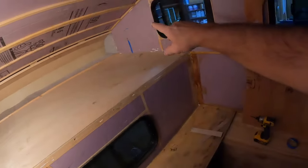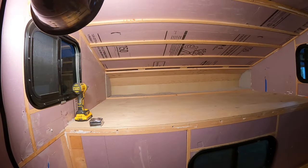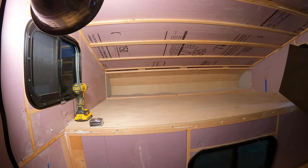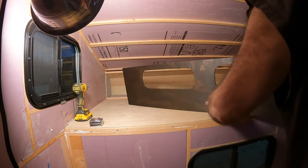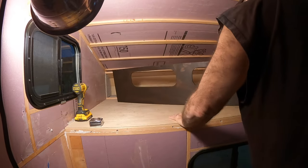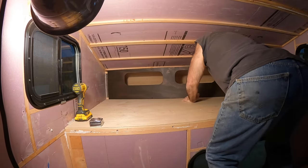That one fits pretty good, that one's not so good — good enough. I'll just stick this in here and let it sit in place. It can just dry in here — give us something to look at while we're doing the rest of this stuff. That's just gonna get screwed.